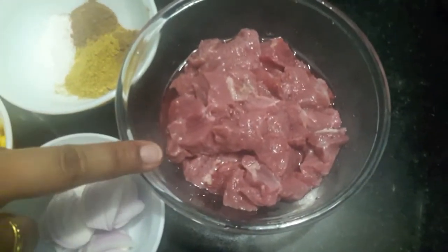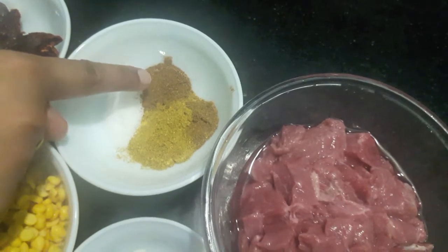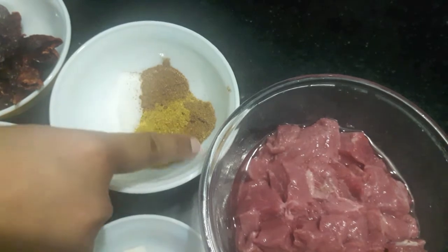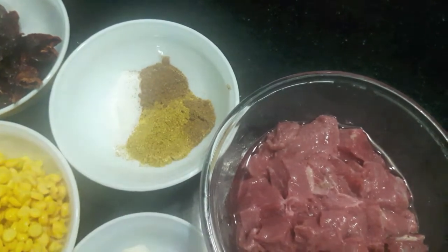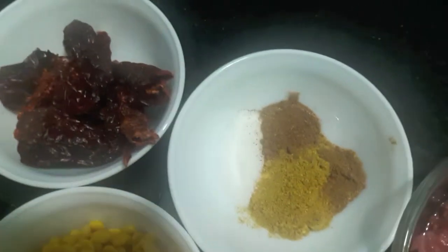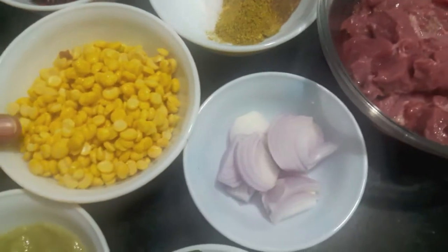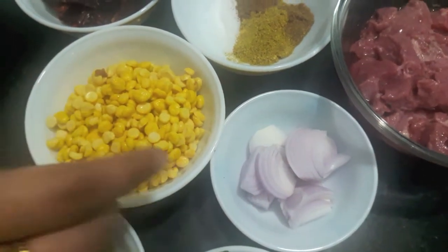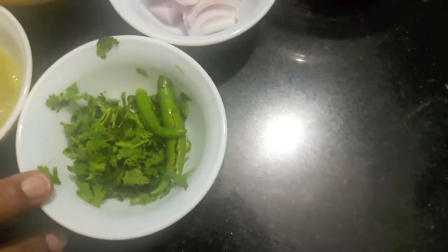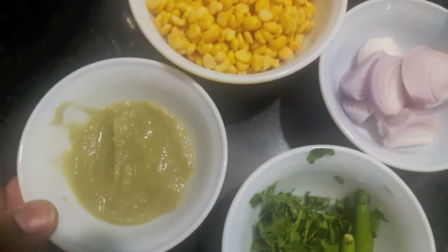Here I have 250 grams of mutton, salt to taste, 1 tsp of cumin powder, 2 tsp of coriander powder, half a tsp of garam masala powder, and 1 egg. Then we'll need 3 to 4 dried red chillies, 1 fourth cup of Bengal gram or chana dal, 1 small onion finely chopped, finely chopped green coriander, 2 green chillies slit, and 1 tsp each of ginger garlic paste.